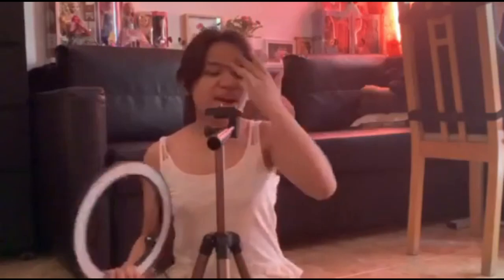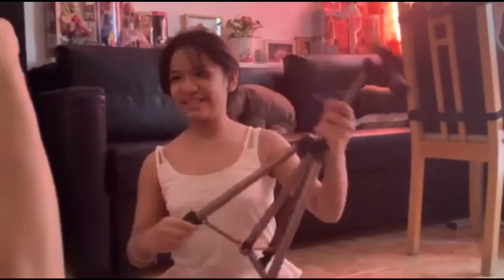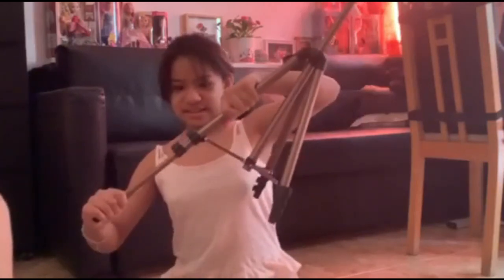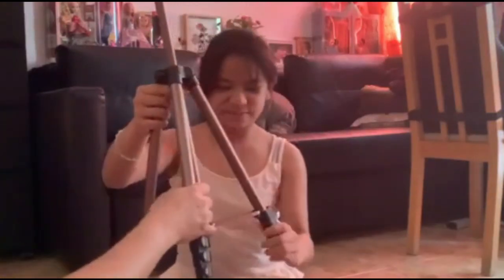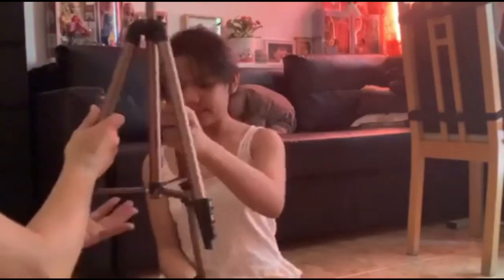What I didn't know about this tripod is that you can stretch it out — it extends to be much bigger. That's how the tripod works when it's fully extended, and you can also put it back down.